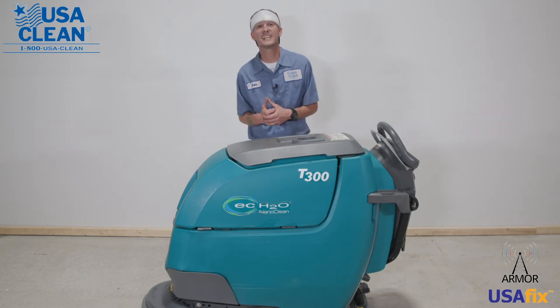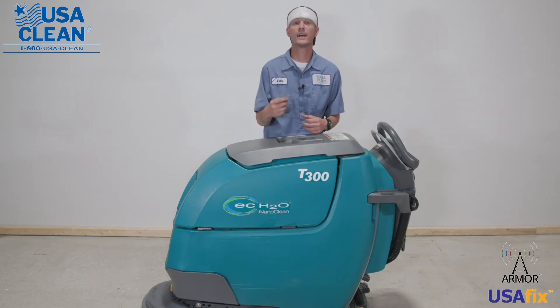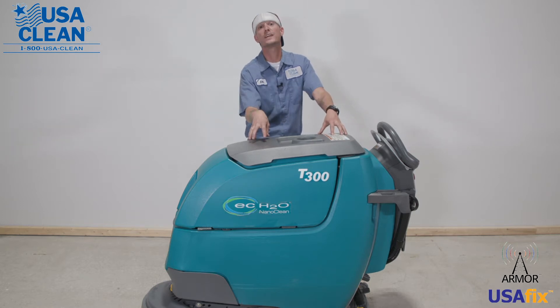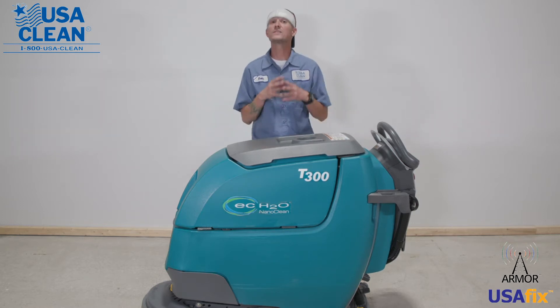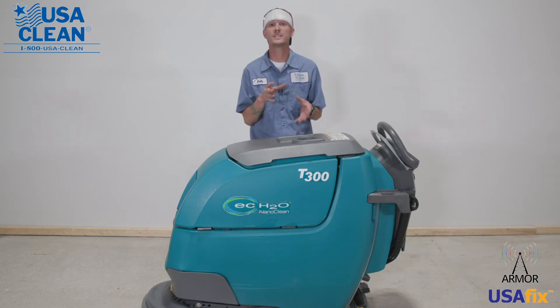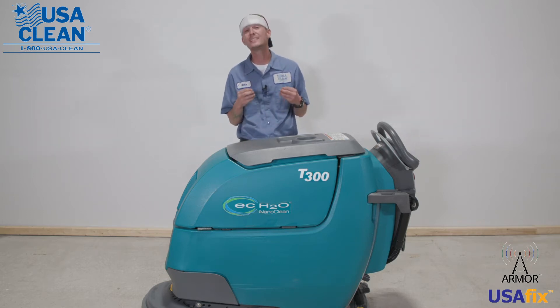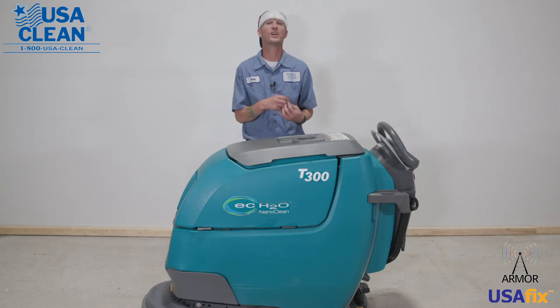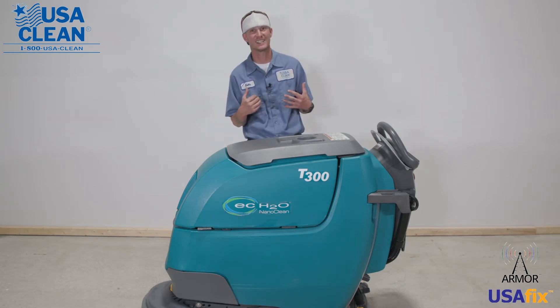Hi, my name is Keith, a technician with USA Clean for over 11 years, and this is a Tennant T300 20-inch auto scrubber. In this video series, I'm going to show you some tips and tricks on how to properly maintain your equipment and also help minimize the cost and need of sending a service technician.